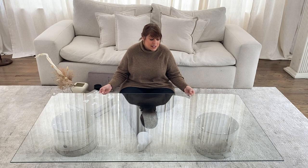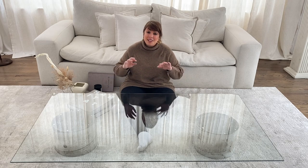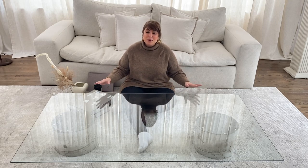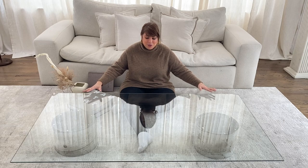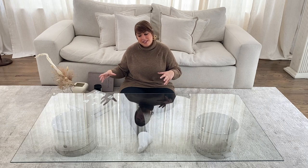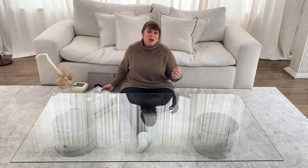Now I want to take this a little further and show you how I'm going to style this table. For obvious reasons I'm going to keep it as minimal as possible, but I did select a few things here to my right. I'm going to include them on this beautiful tabletop without congesting or overcrowding it — just a few books and a few things. I always start with coffee table books.